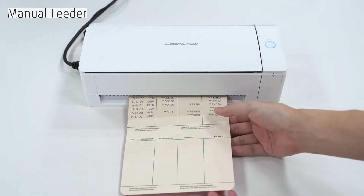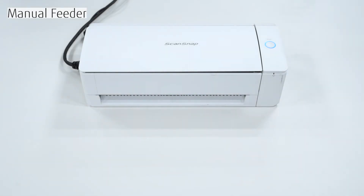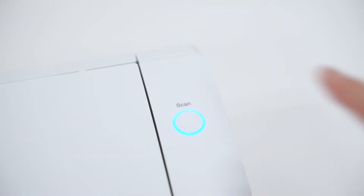If you want to continue scanning, insert another document into the feeder. Once your documents are all scanned, push the Scan button once more to finish scanning.